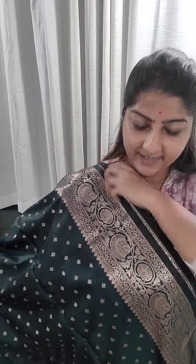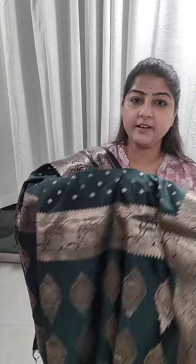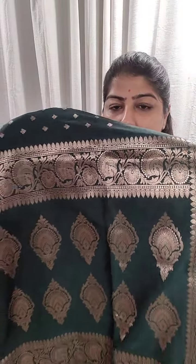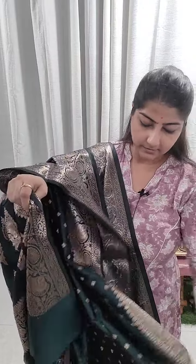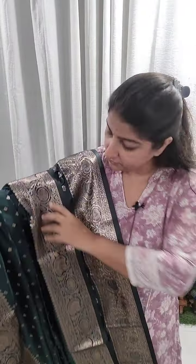Just see — this is a caramel green or bottle green color. Very pretty Banarasi border along with a very small buta design done on this saree. Here comes the archal section of the saree, and this is the blouse piece. Price range ₹1650, free shipping all over India.